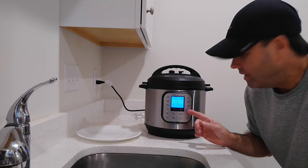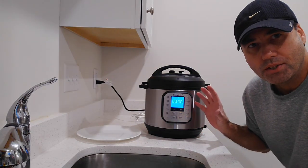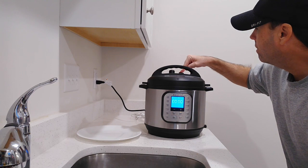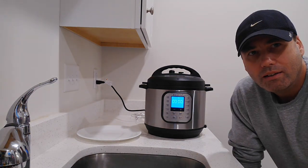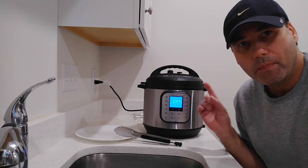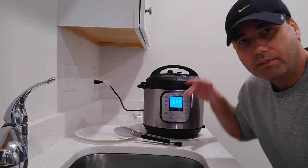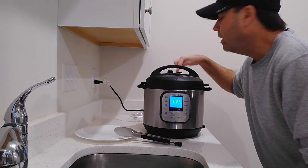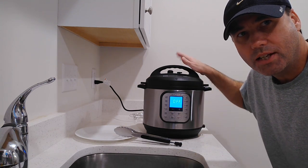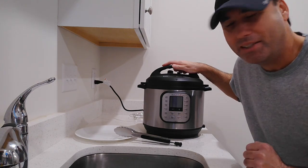It just finished now. Once it built up the pressure, it took 15 minutes. Let's let the steam out and go right back when that's done. It's all done now — the steam just finished getting out, the pressure button in the back popped down, which means I can open the cover safely. Let's see how they come out. I'll bring the camera around and show you.